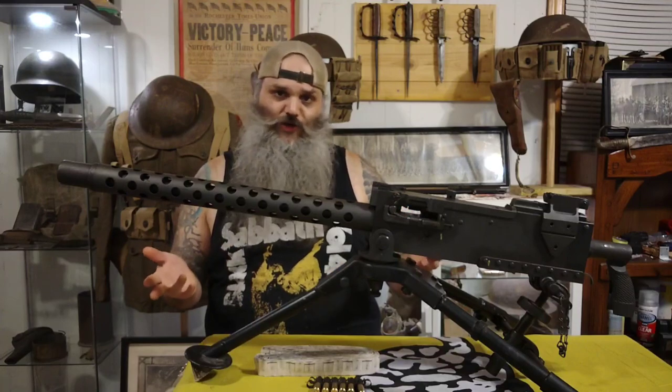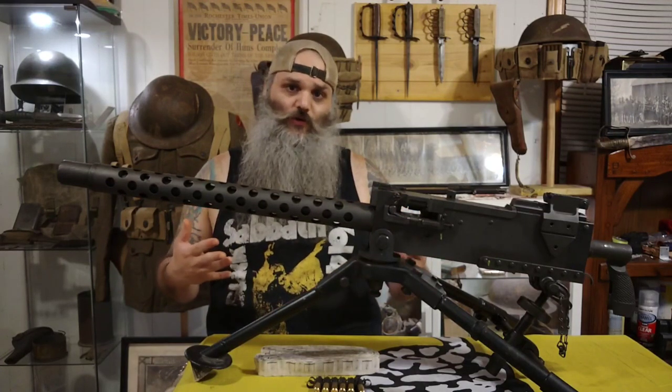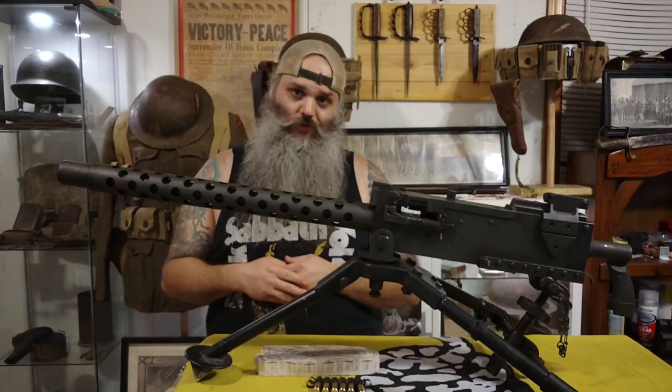Now granted we used many different machine guns during World War I, more so than the 1917. That was mostly due to production and all that kind of stuff, but that's a different subject for a different video. The air-cooled M1919 was really used heavily during World War II.